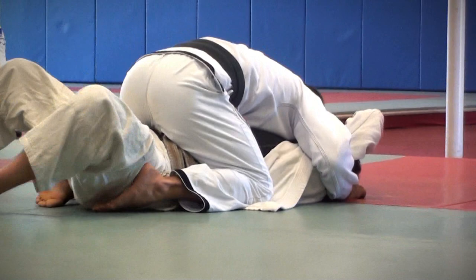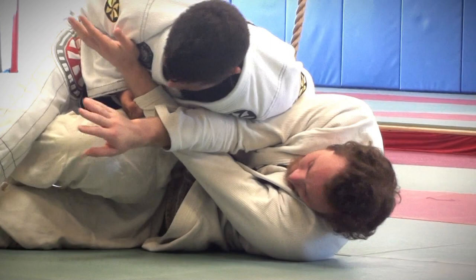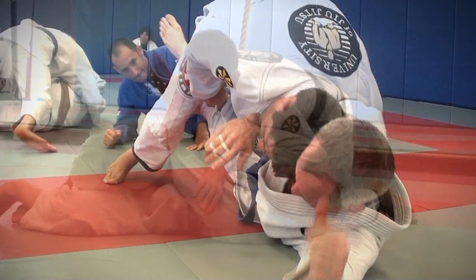If you give me the elbow — what I'm going to do if you stay here, if you try to push — I grab your elbow and I put your elbow on top of your leg. Then I kick the leg and I go to the other side. You put yourself in the mount position. I just go further.